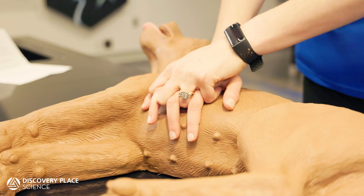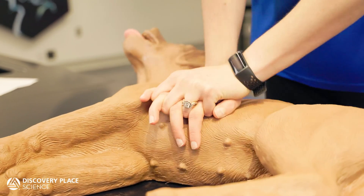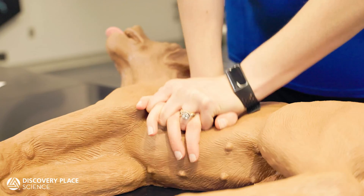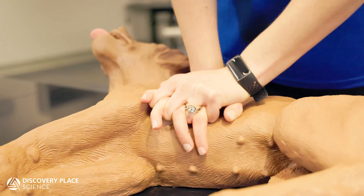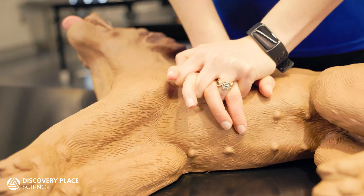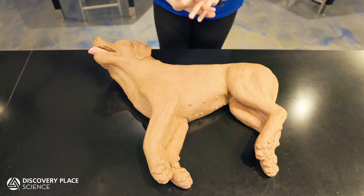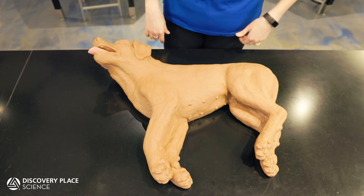Keeping both elbows straight and shoulders directly above your hands, push down on the rib cage in firm, quick compressions, pressing into the chest between 1/4 to 1/3 of the chest width at a rate of 100 to 120 compressions per minute. This will get tiring fast, so if you have someone else with you, it's a good idea to switch off after 4 to 5 cycles.